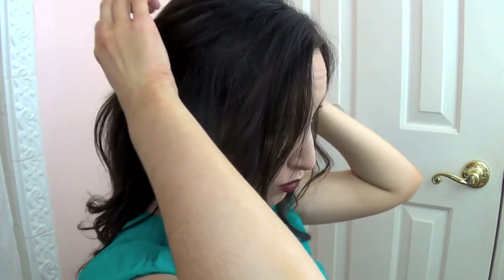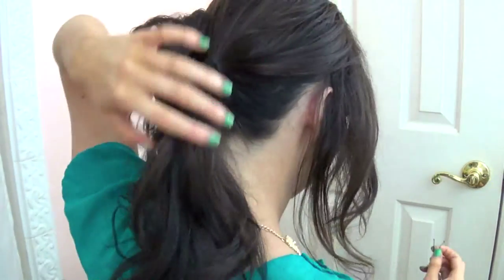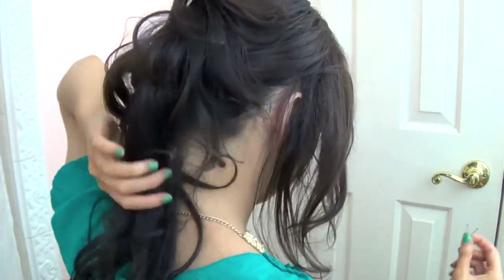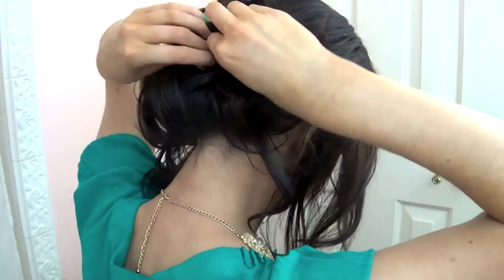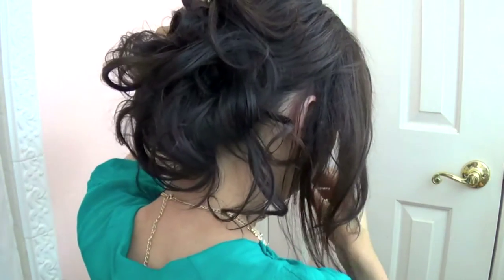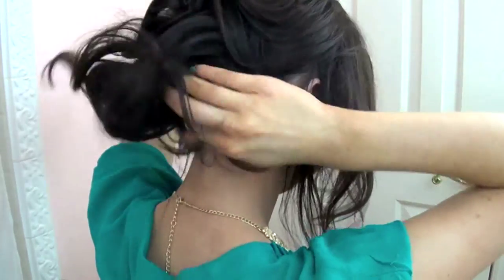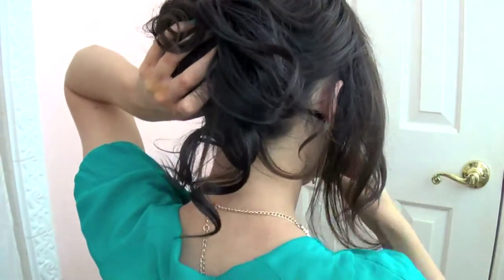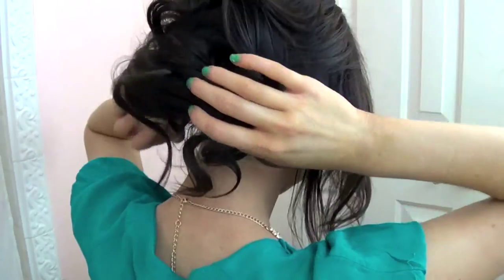Then I like to go through and just start pinning random sections. This is literally the easiest updo that you will ever do in your life and it kind of looks like you spent a good amount of time on it. Check the back of your hair every so often to see if you like the shape it's creating. The beauty of this updo is that you can take pins out, put them back in — there's no rhyme or reason, it just looks effortlessly pretty.